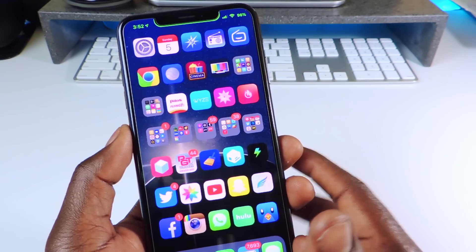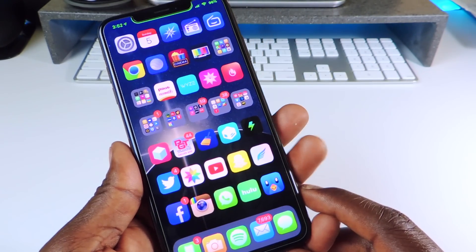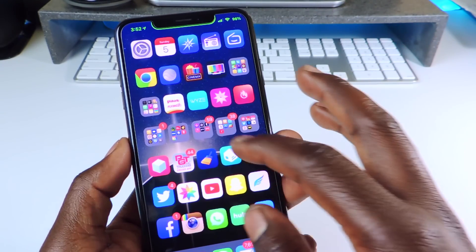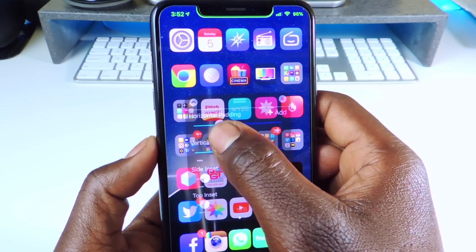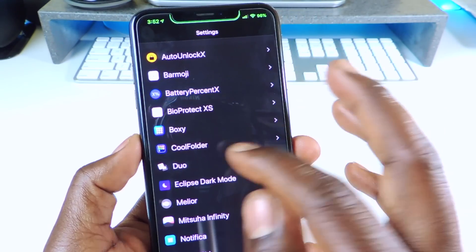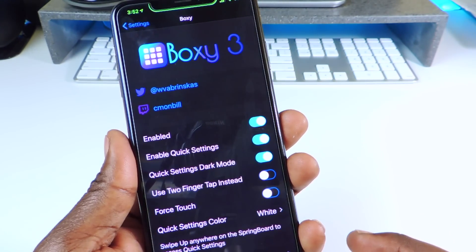The next one is called Boxy. Boxy is what I use to get all these icons on the screen. I have seven down and five across, and I can swipe up and adjust them. I can go back into settings and set it up how I like. Boxy 3 is a paid tweak.